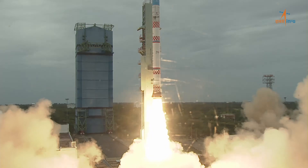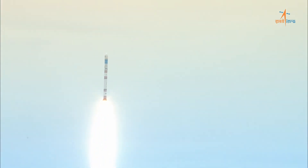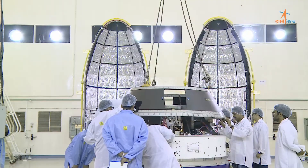The Small Satellite Launch Vehicle, SSLV, is deemed as the next workhorse rocket from ISRO and is expected to play a major role in commercial small satellite launch services.